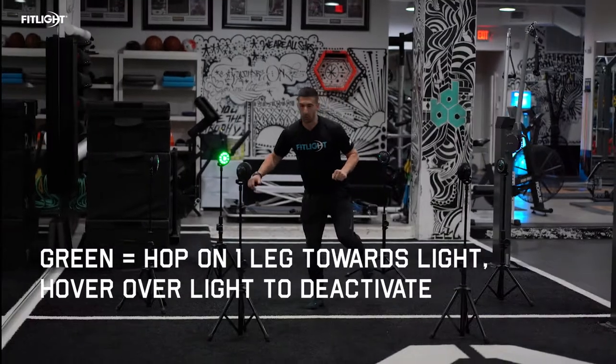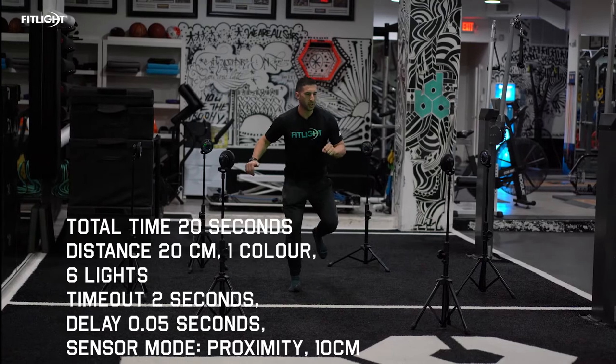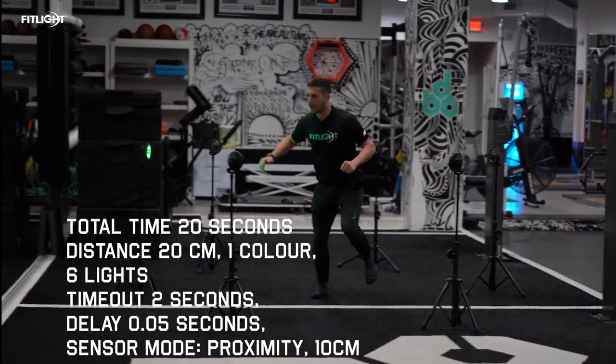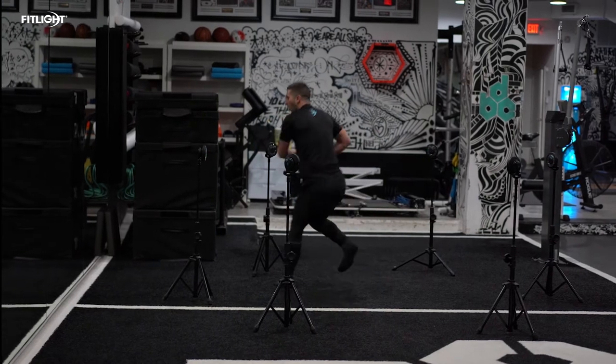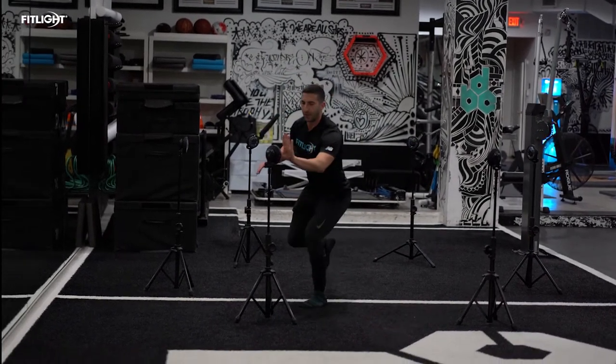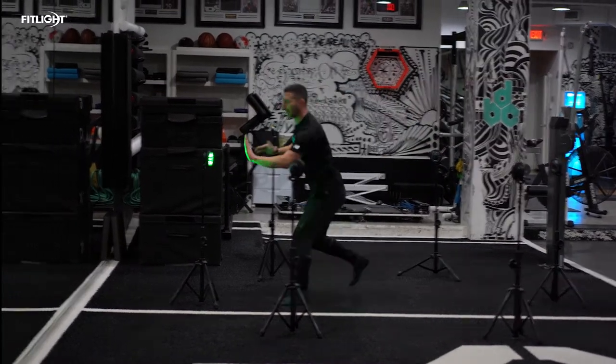With this six-light bounding drill, we are focusing on landing mechanics, single leg stability, core stability, and making sure the body has fascial awareness. We are focusing on making sure everything is loaded in our ankle and our hip, not in the quad and the knee.